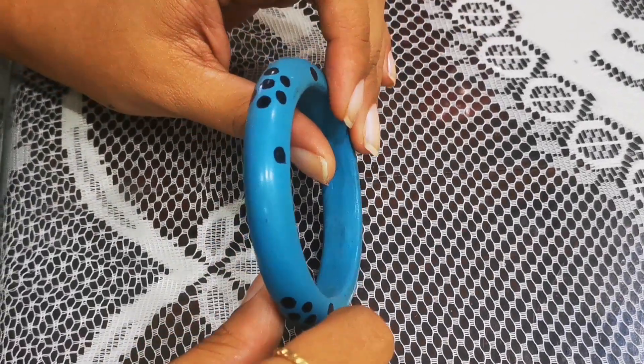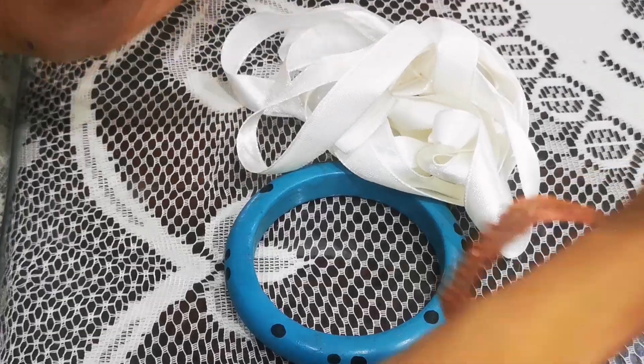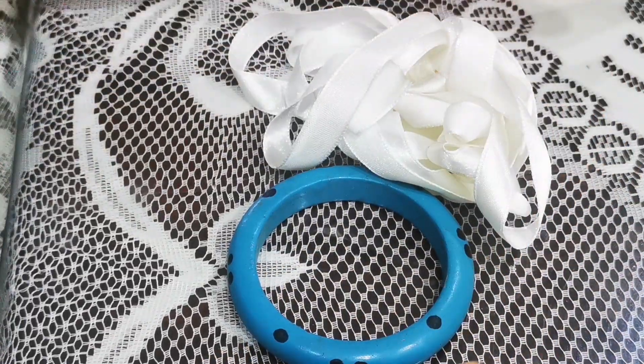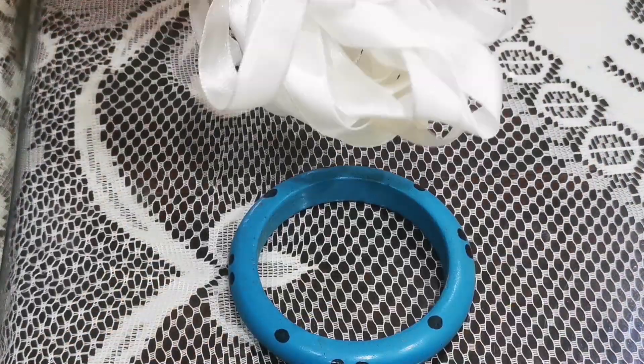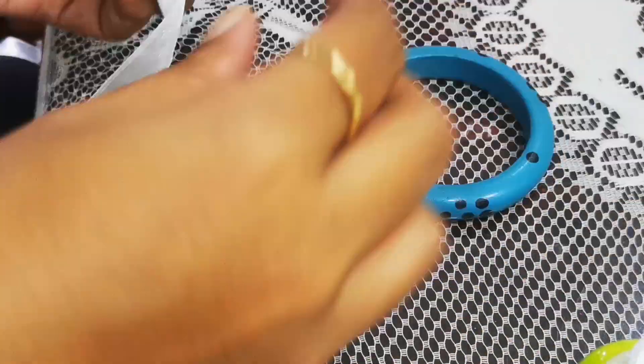Today I'm going to make something interesting with this old bangle for Onam. I have taken white ribbon and on top I'll be using this shining one. All I need is glue, and let's begin.